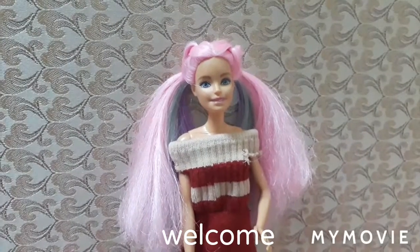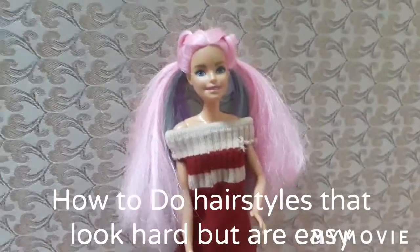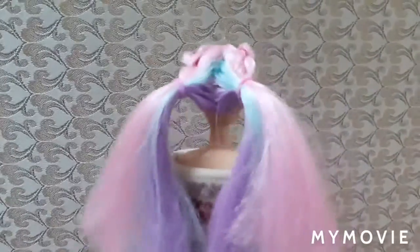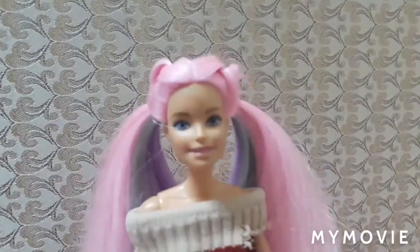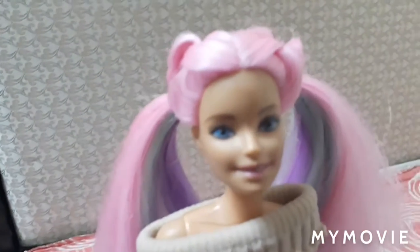Hey everyone, welcome to my YouTube channel. In this video you'll be seeing how to put some beautiful hairstyles. A lot of you guys have asked me to do some hairstyle videos and here it is. It's a little bit different because Barbie's hair is so small, you gotta put it like this. In this video you'll be seeing plenty of hairstyles — it's gonna be fun, let's get into it!